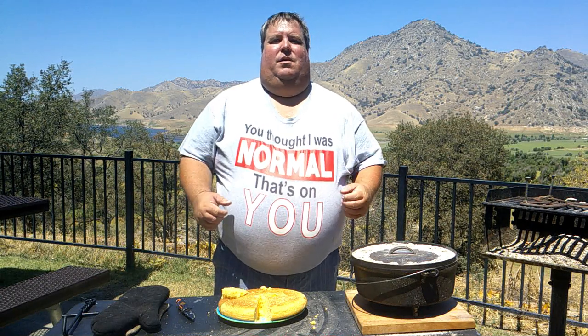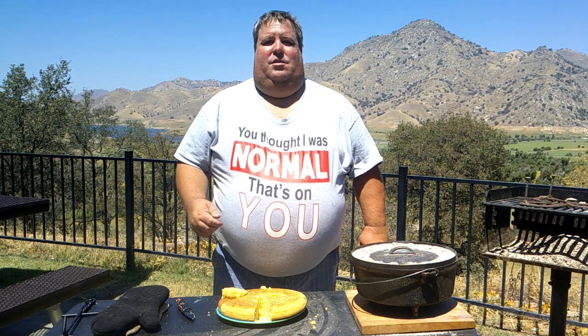Today we're starting at probably the most basic recipe of cornbread so that we can get used to the Dutch oven, learn some of the techniques and see how it is done. If this interests you, watch this — you'll like it.